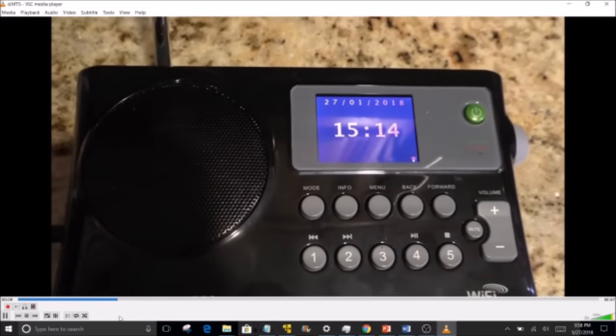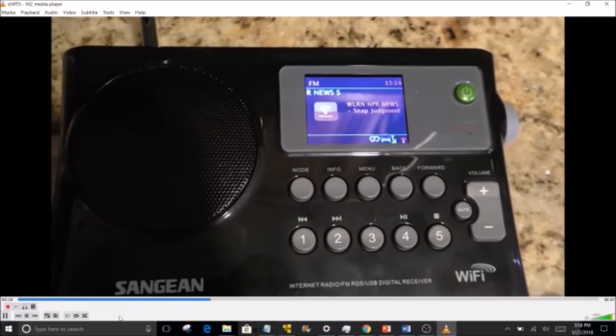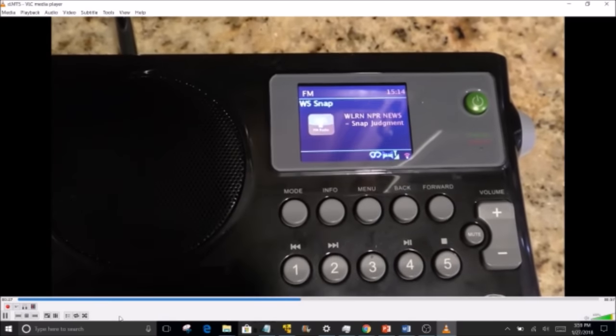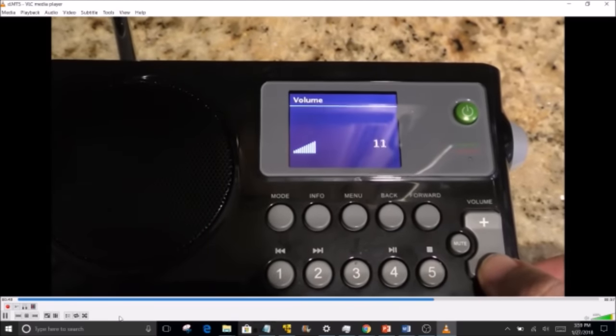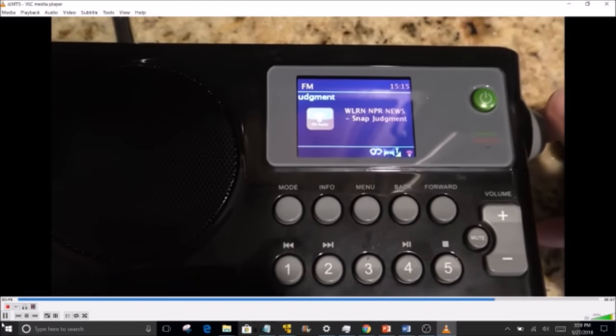FM mode works very well. Turning it on, it goes to the last tuned station — 91.3, the local NPR station. The audio is nice and rich. One thing I don't like about tuning is that it's not continuous: scrolling through frequencies causes an interruption in sound, and it takes between one and two seconds to tune to a new frequency.